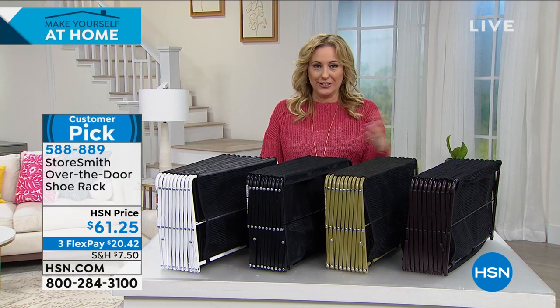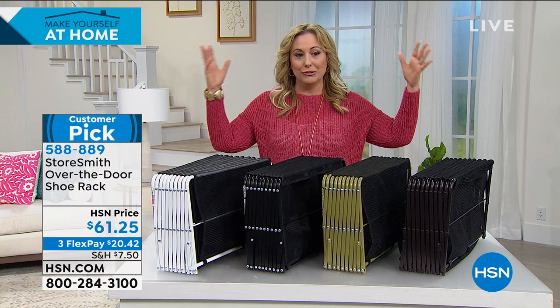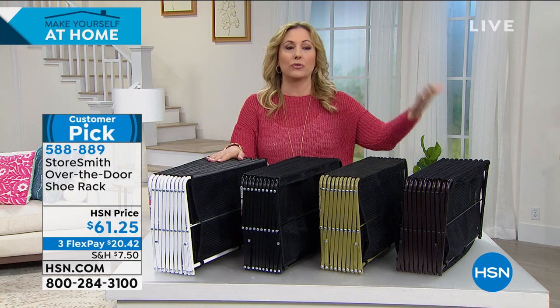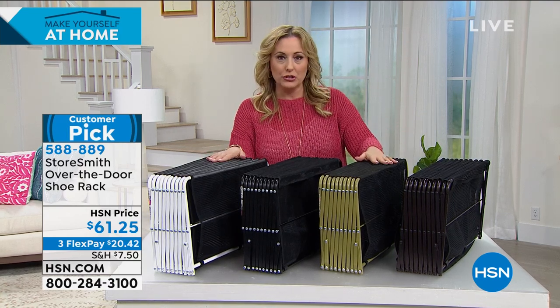I do have a couple favorites that I feel like I wear over and over again. Where do you put all these shoes? It's time to go away to college — my husband's daughter's going away to college for the first time, my daughter is a junior. They don't have any room for all their shoes.